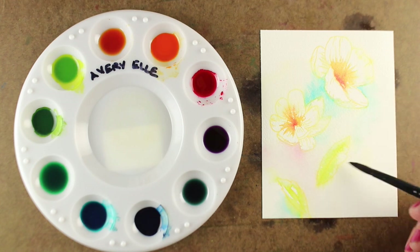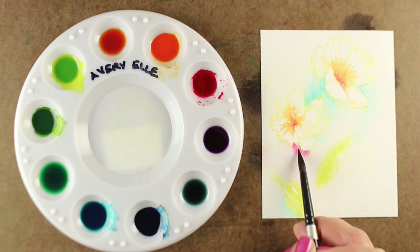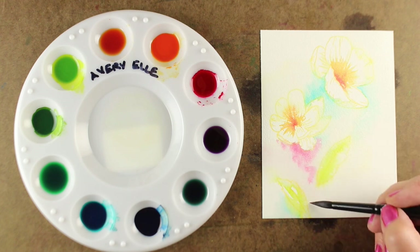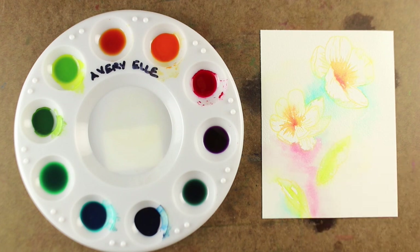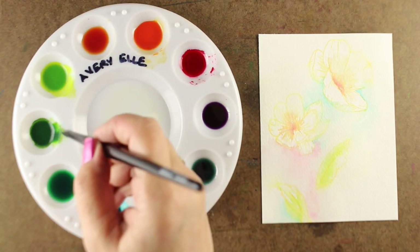I wanted some color underneath where I'm going to put the stems. There is a stem that comes with the set but it has a curly-Q thing on the end, so I'm going to paint in my own stems. I'm throwing a little bit of pink in and letting it bleed into some of the leaves slightly — no big deal if things start mushing together. That's what's going to make it look like beautiful soft watercolor. In this first layer, just let them merge together.